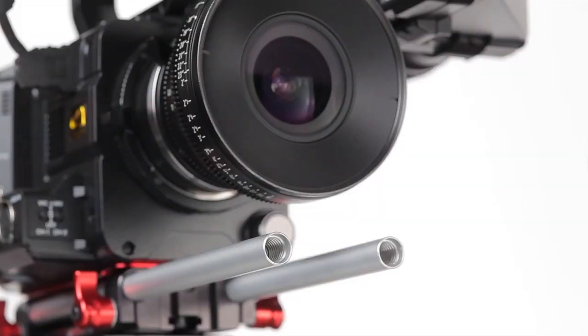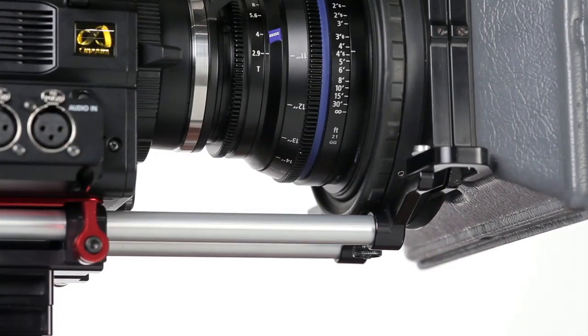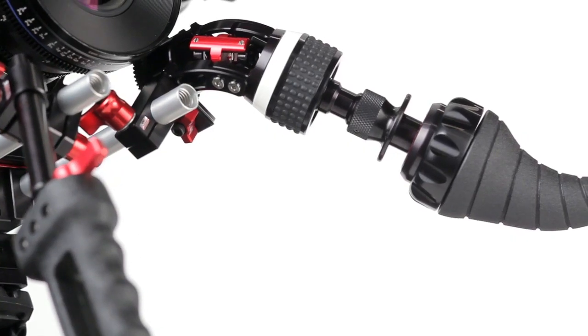These rods hold any lightweight industry standard accessories in front of or behind the camera, like battery power, recorders, lens supports and matte boxes, as well as the included Zucudo Z-Grip Z-Mount Zwivel and the Zucudo Z-Drive with a Tornado.